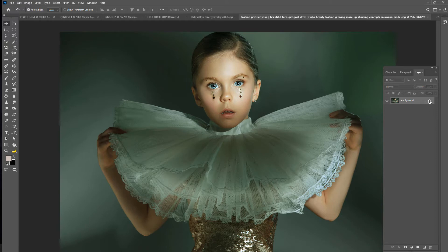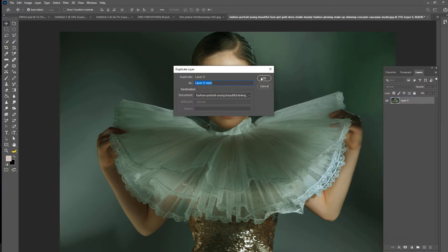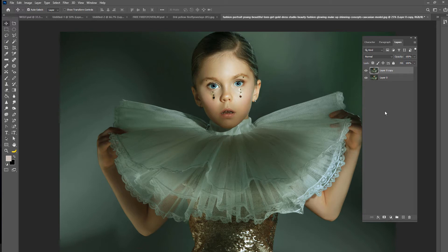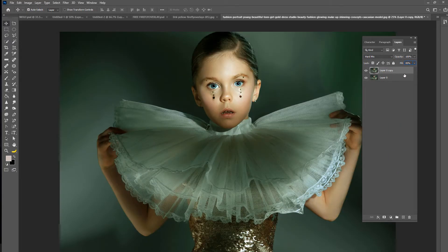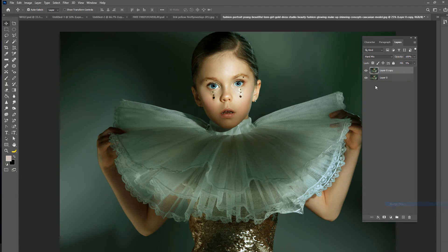What I do is I just click on the lock layer. We're going to duplicate the layer and press OK. I'm going to drag my panel so you can see better. We're going to take this to Hard Mix and we're going to adjust the fill to about 5%. You can see the difference — it just brings a little bit of life back into the photo — and we are going to merge those down.